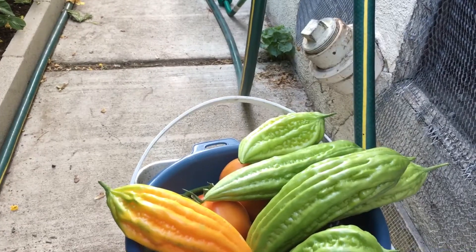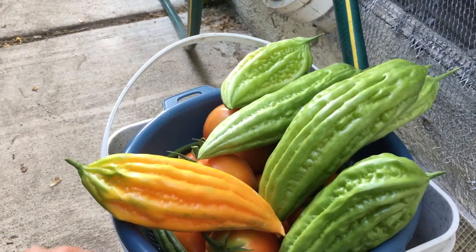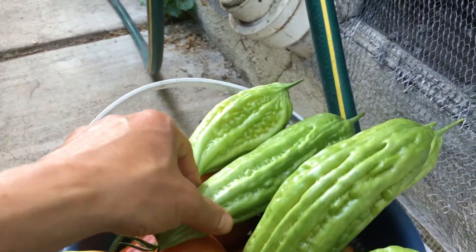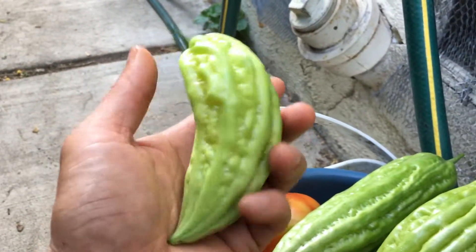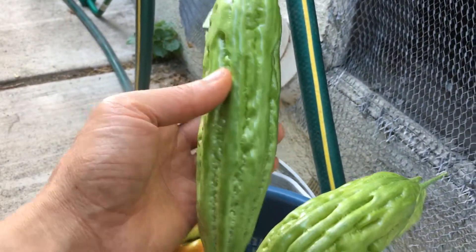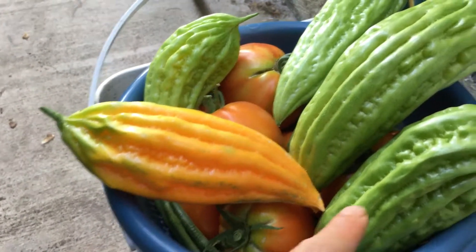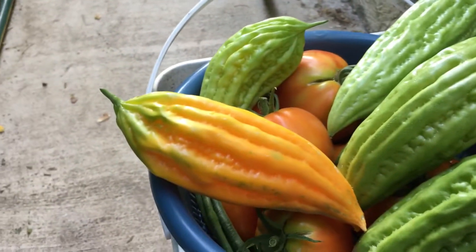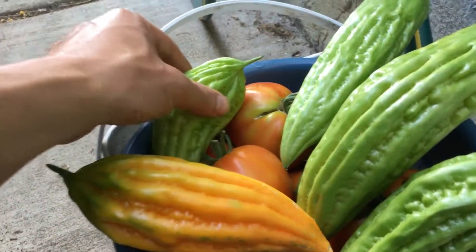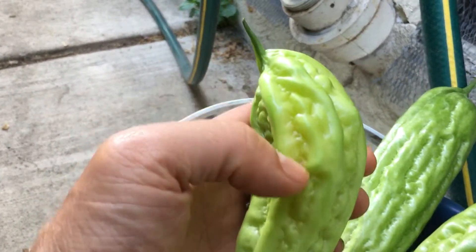I want to make this quick video to show you an example of the bitter melon, especially the ripened one. Right here I have two different varieties: one is the shorter, rounder melon, and the other is the more slender green variety. The oval, round one tends to turn red or ripen sooner — they're only about half the size — and you can already see a little yellow tinge.